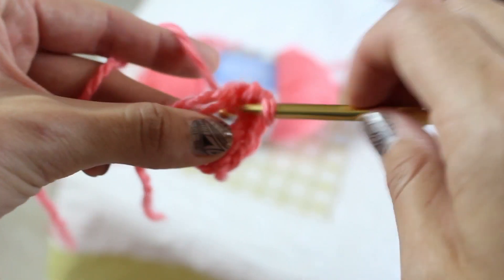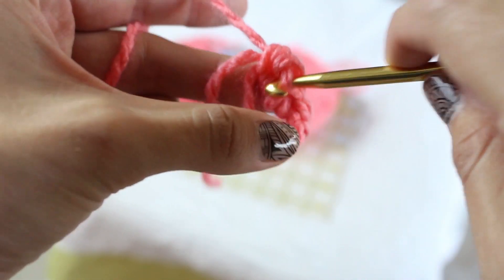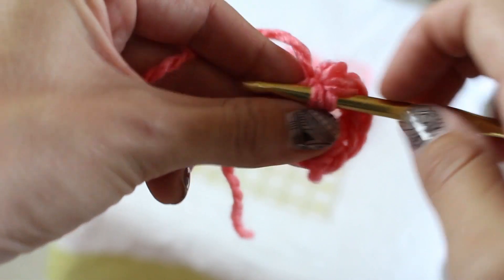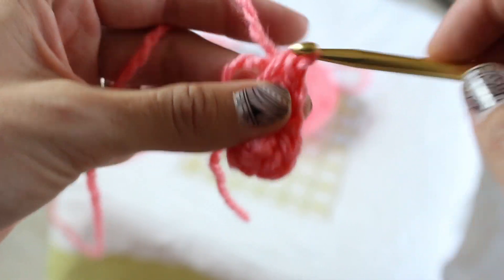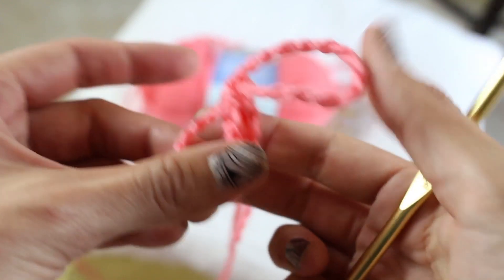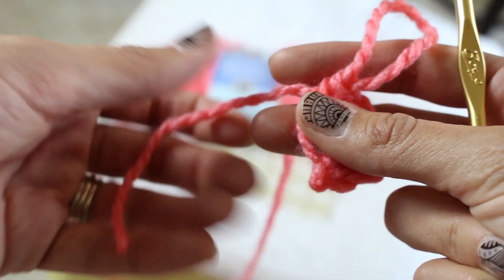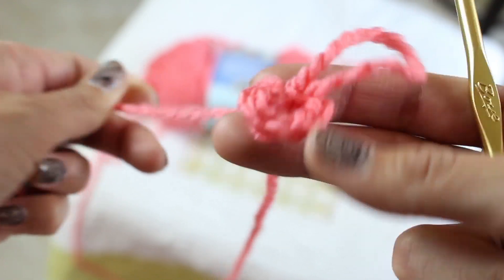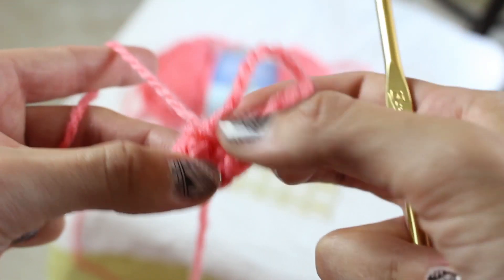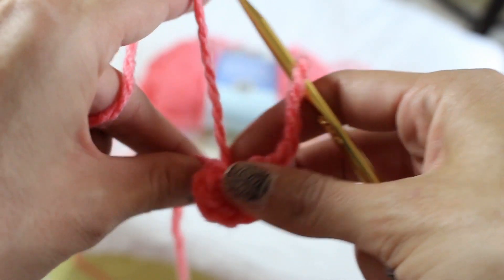So here you see how it's looking — single crochets. And then once you have done the amount that the pattern calls for, you're going to pull on the free end. I'm going to make this loop nice and big so it doesn't get pulled out, then pull on the free end to close up the circle. There it is — nice and tight. This is such a great way to start hats or flowers.